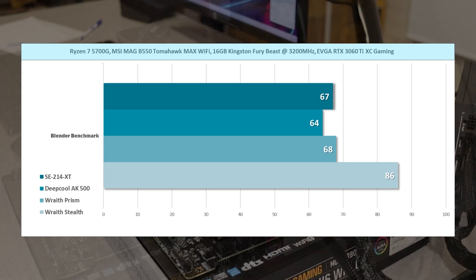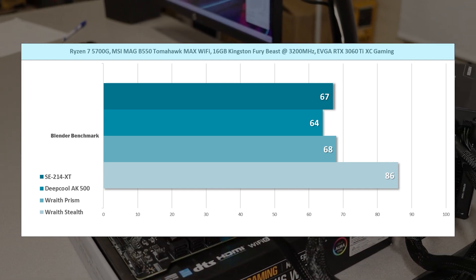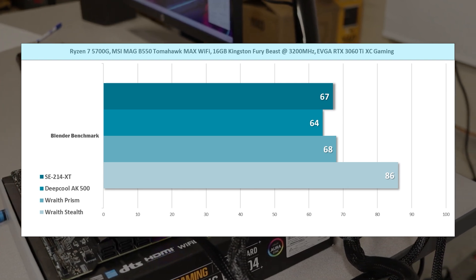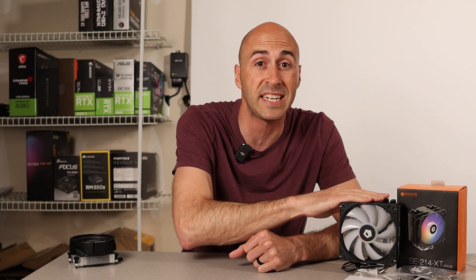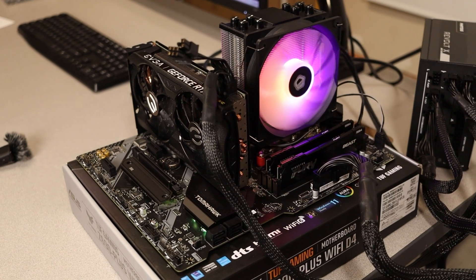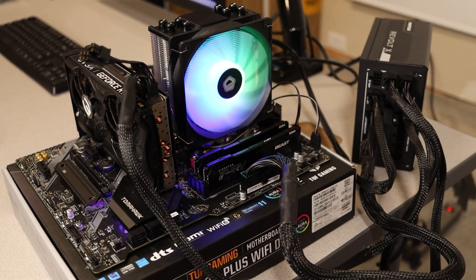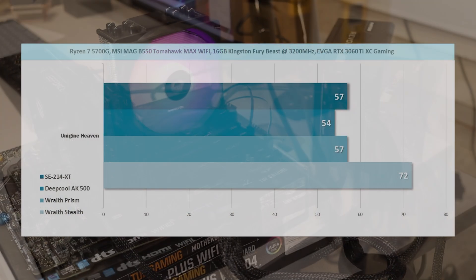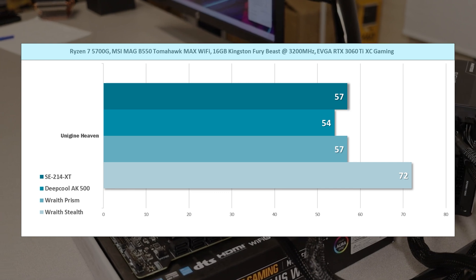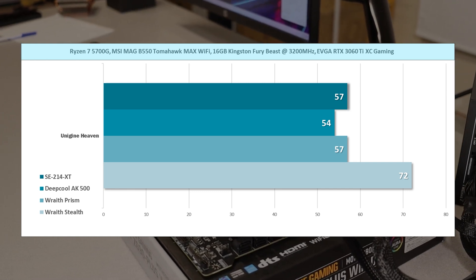The second test was the Blender benchmark. These are the highest temperature results for each run, and the 214XT came in much lower than the Wraith Stealth in this test as well. Considering the Deepcool AK500 costs about $30 more than the 214XT but was only about 3 degrees cooler, that's an impressive showing for ID Cooling. The last benchmark was Unigine Heaven, used to simulate a gaming load. The 214XT was right on par with the Wraith Prism at 57°C and again displayed much better temps than the Wraith Stealth, which hit 72 degrees.